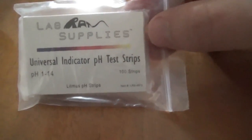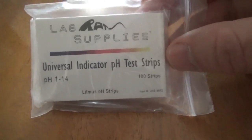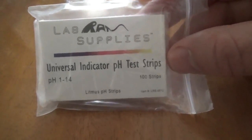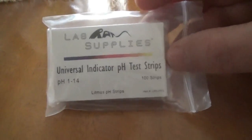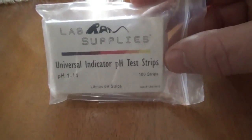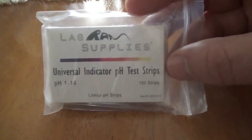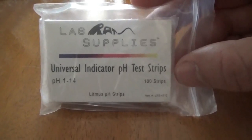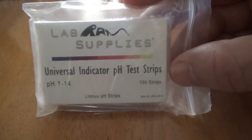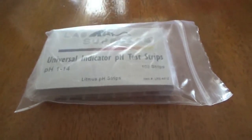I got some litmus paper pH test strips from Amazon — I'll place the link below for anybody interested. I'm going to do a soil pH test in various places on the property and see if I need to amend the soil with lime, because I'm pretty sure it's acidic here. It's just been raining heavily so the soil is nice and wet, which is perfect to do this test. Let's go outside.